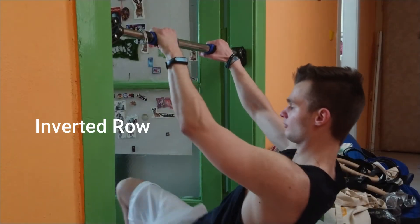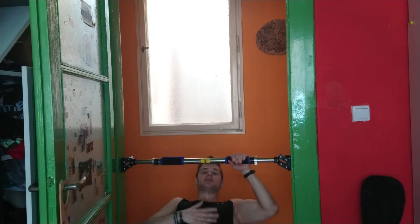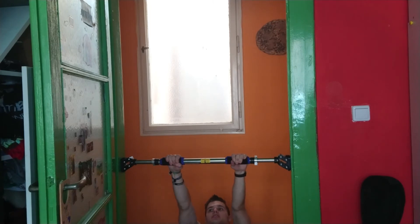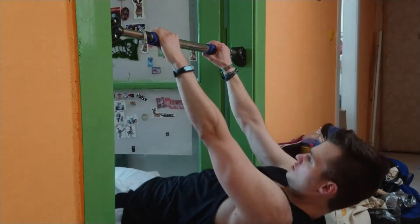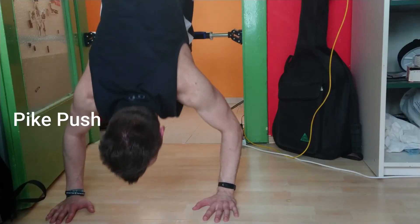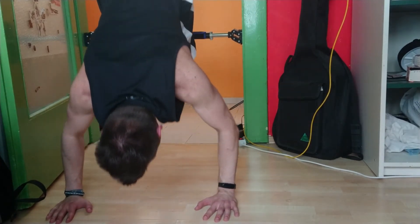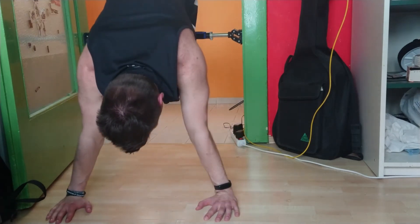For inverted rows: lean back like this, put your chest up, have a neutral back with arms straight. Then with your back you want to pull and slowly lower down. When you get down, you can also hit the shoulders a little bit more. For that we can do pike pushups with the legs on the bar.